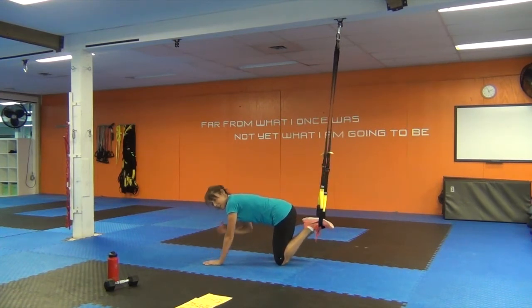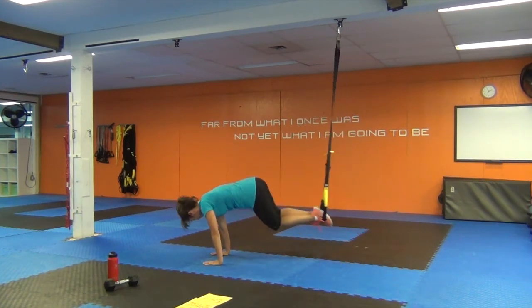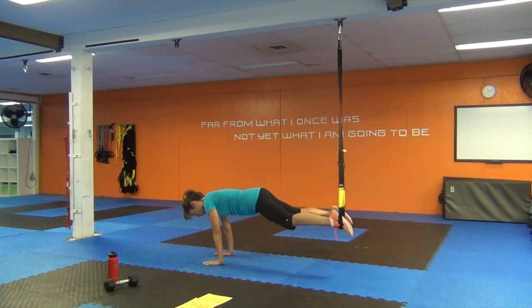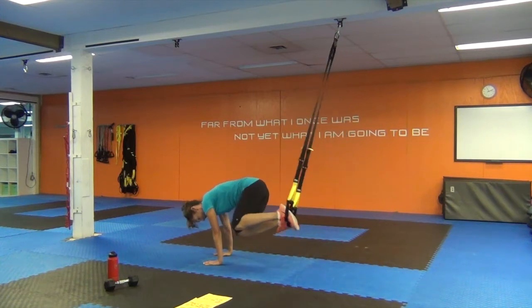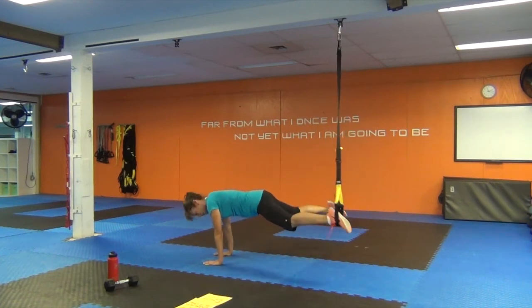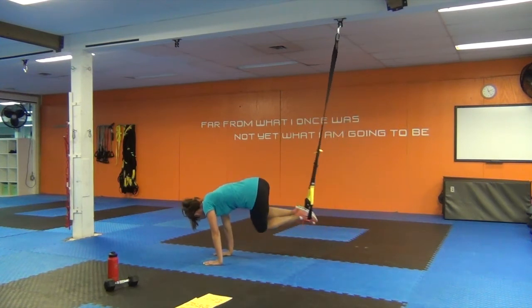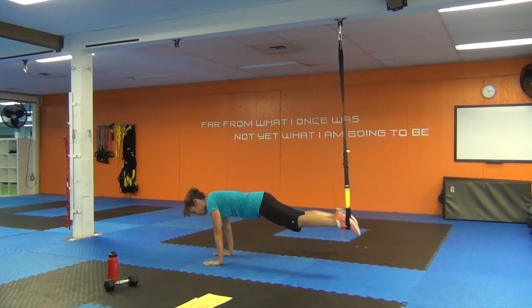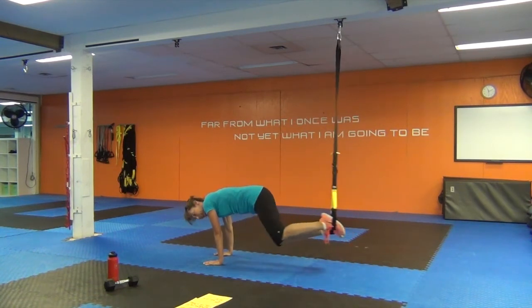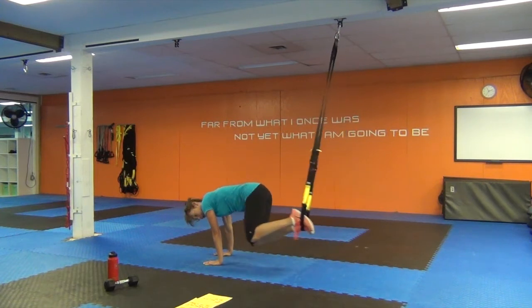45 seconds on the clock — ready, sit, go! Knees towards the outside elbow, open and close the legs, knees to the other side, open and close. Slow and controlled. I do not have to tell you what muscle you're training — I hope you can feel your abs right away. When the timer goes, we've got to flip over and get our heels in the TRX for some hamstring and glute work. Are those wrists still underneath your shoulders?